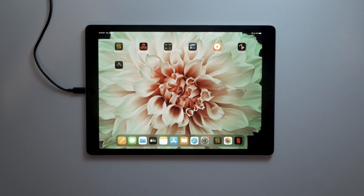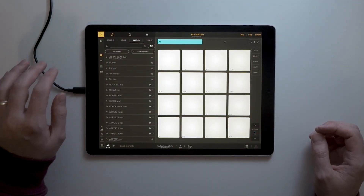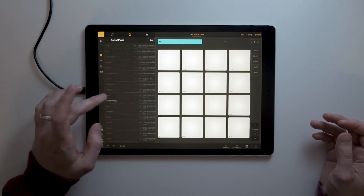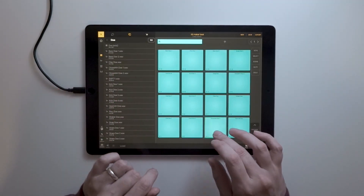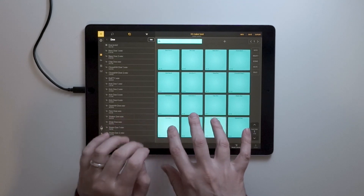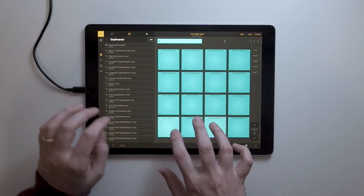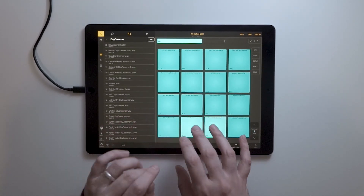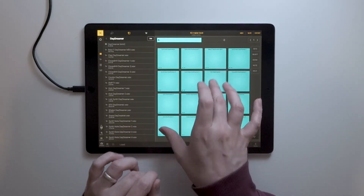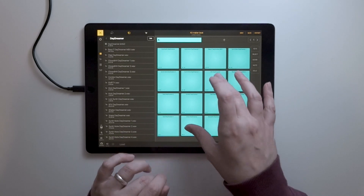I've transferred everything over to Beatmaker 3 and this will be my first time opening up the app. Let's go for a new session. It looks like we just head to Files, then Kitmaker banks — and there we go. Let's open something from Connick Gardens. Let's try something else.